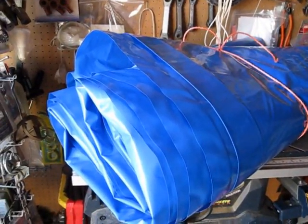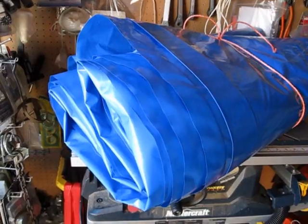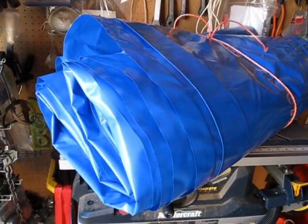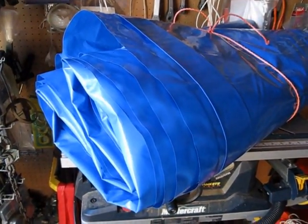Welcome to my video. This is the plastic we use to cover my Canadian Tire Portable Car Garage, which is 20 feet long, 10 feet wide, 8 feet high. 1105 is the part number.